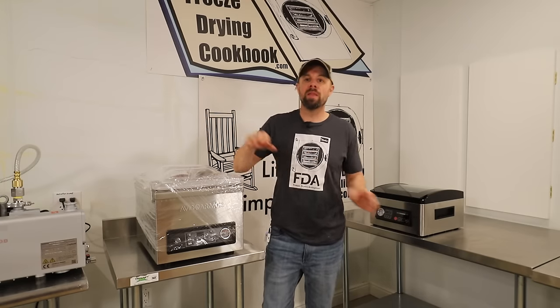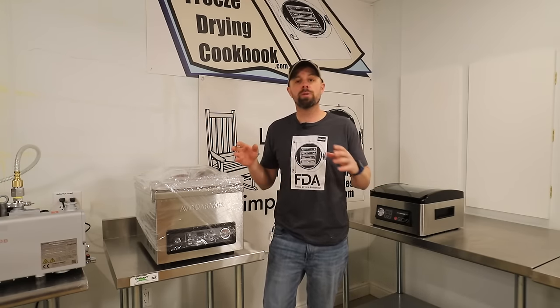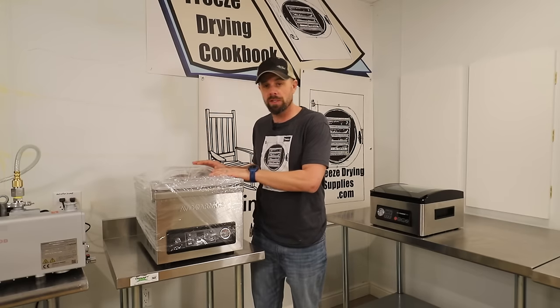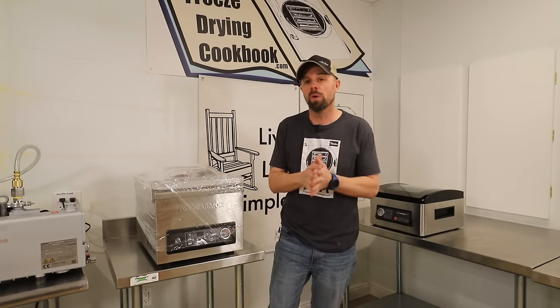Before I compare the USV32 and the GS53, because there is a large price difference, I want to show you just the general specs of the GS53 and kind of go over it, and then we'll put them head to head.